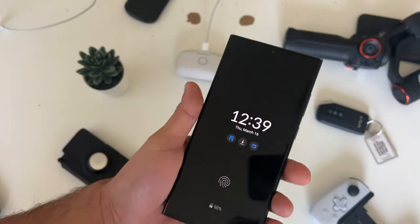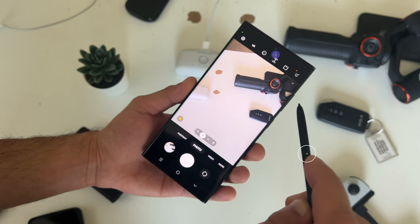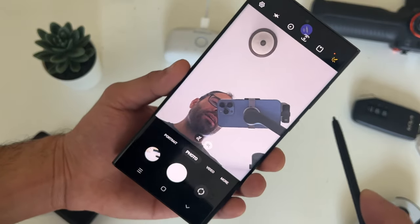This is the Samsung S23 Ultra and I've been using it for quite some time now and learned a lot of interesting things this phone can do. Everything from this stylus pen — if you actually launch the native camera app and push this button, it will take a photo. A double tap will switch between the front and rear camera. I'm going to share all the amazing tips and tricks so you can really utilize this device at its full potential.